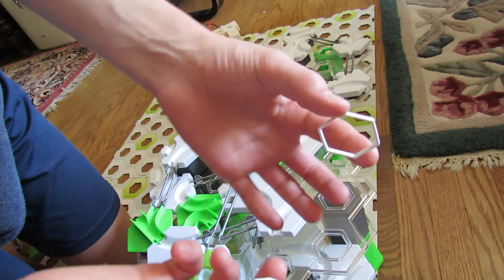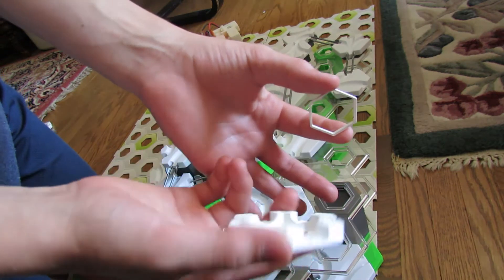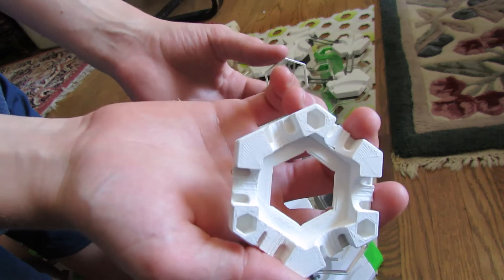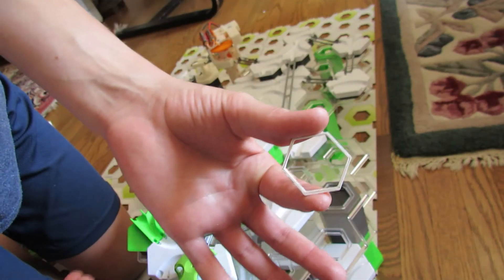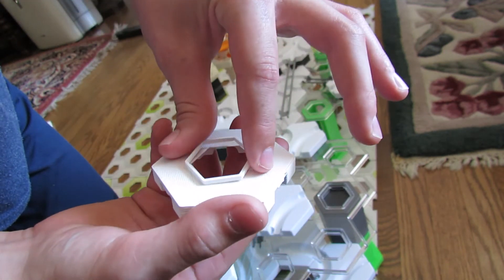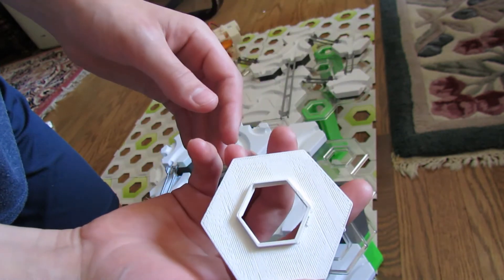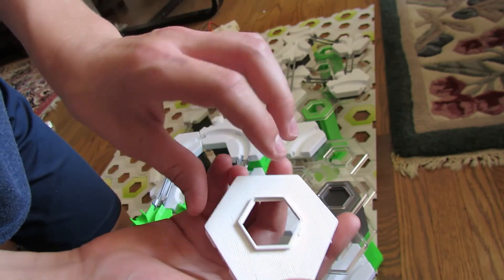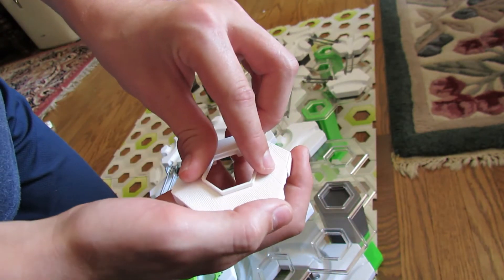Okay guys, here's what it looks like after you print it. To glue it, you have the one piece that's the main tile like this with six exits and then just the hexagon connector ring. So to glue it, you just put it like that and then you can easily use super glue or hot glue just to attach it to the main plate.